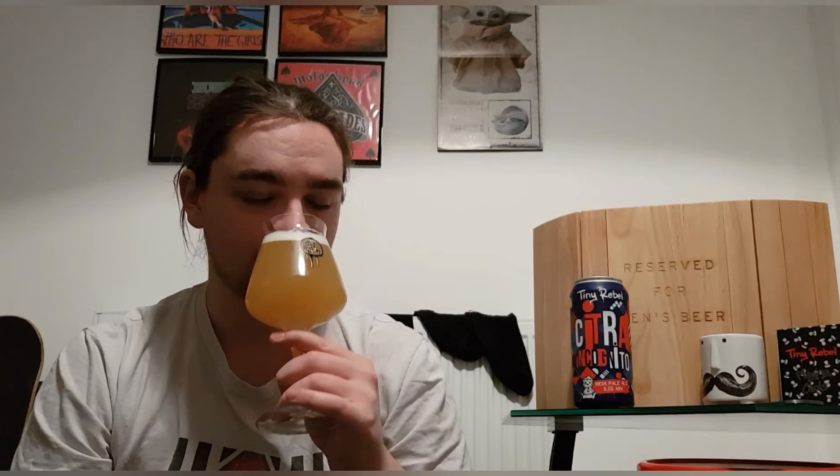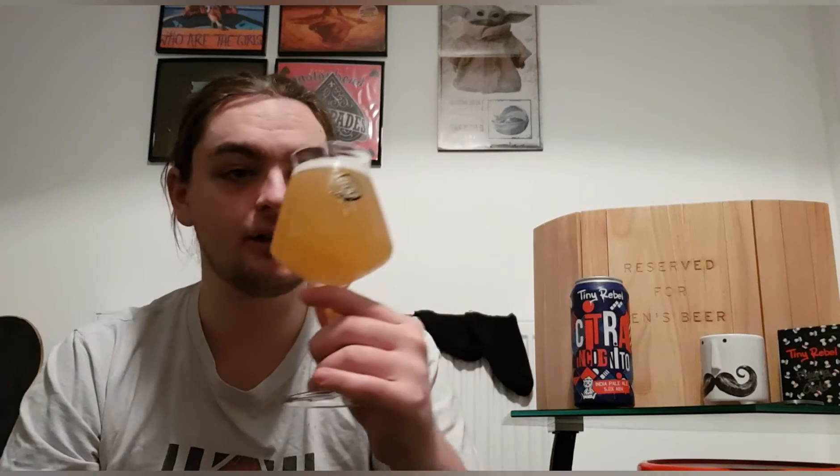Let's get a smell and see what we get. Passion fruit right on the nose, a bit of mango, citrus, grapefruit, orange. There's a hint of pineapple in there but not too over the top. All those other flavors are quite strong — it smells really lovely.